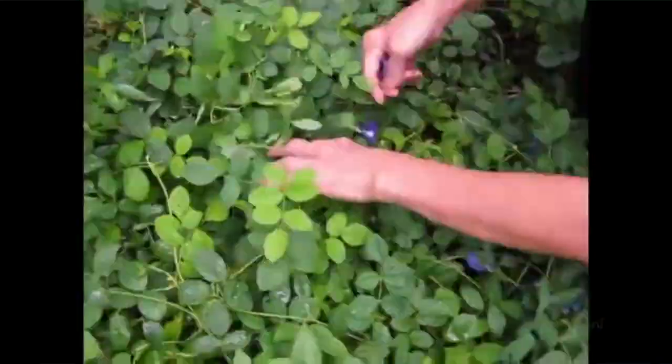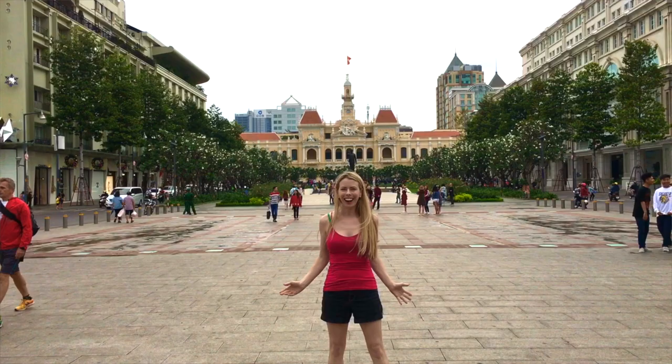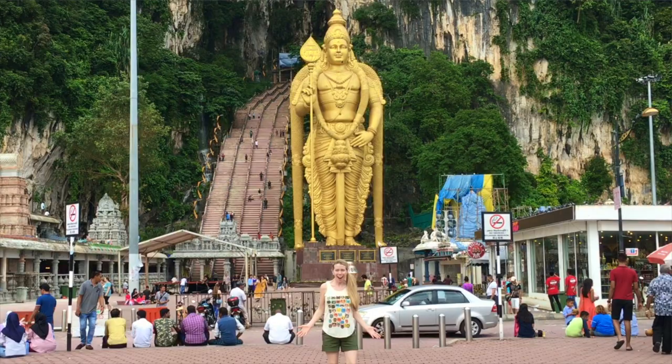The butterfly pea flower can be seen growing abundantly in the Thailand countryside. I picked up a few bags on my last trip. I noticed that both there and in Vietnam they use this natural blue dye as a food coloring in things like rice, desserts, and drinks. I love Southeast Asia and had such a great time visiting so many countries on my last trip.